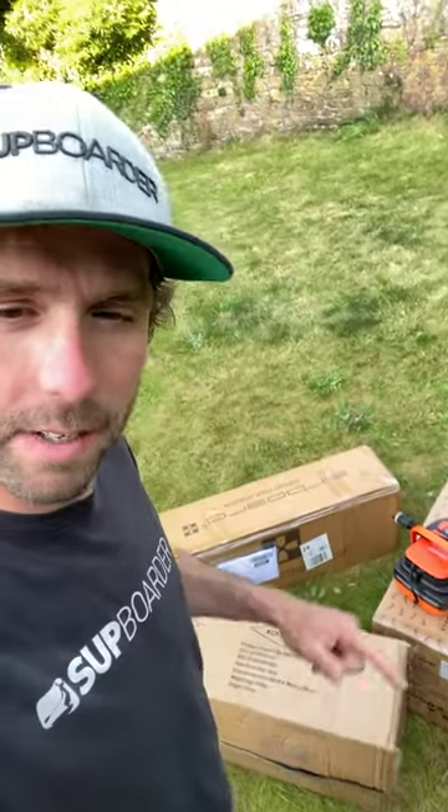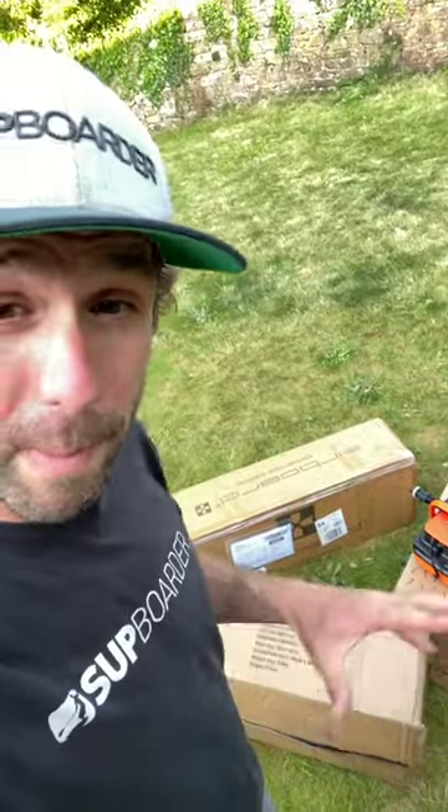I'm just unpacking some compact SUPs. I'm going away on a little adventure on a boat, so I don't have a lot of space. I'm also going with my toddler, and they have a lot of stuff.